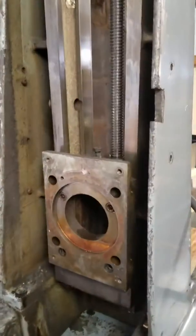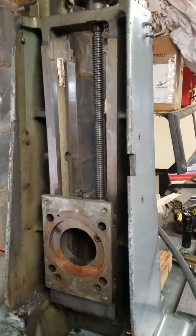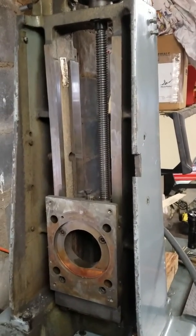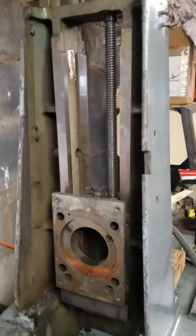That's how you do it on a Boyer Schultz 612. I hope this was helpful. Like I said, I couldn't find this anywhere else, so I figured I'd post it just in case. Take care.